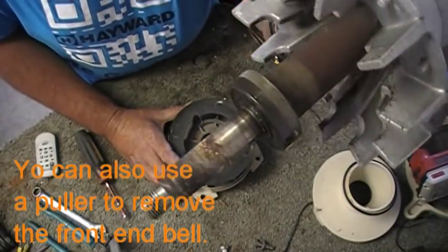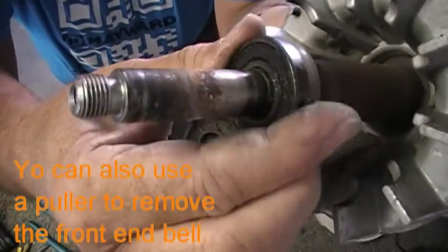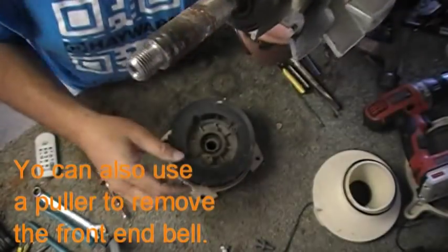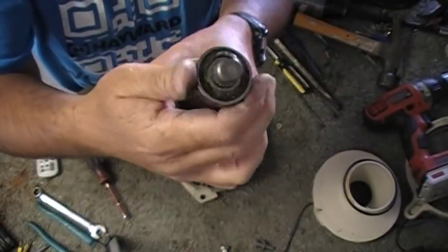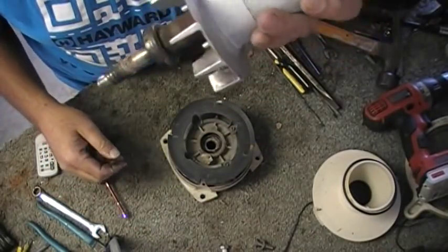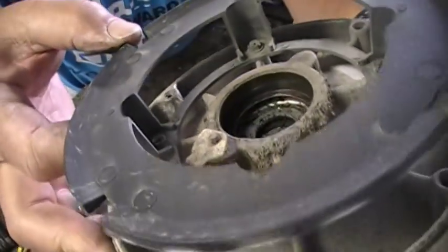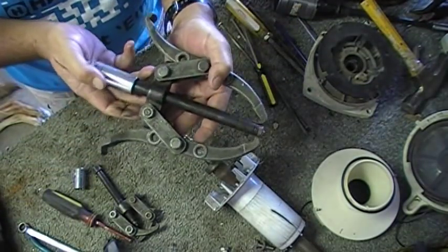So now we have the bearing — this is our culprit right here. She's just not spinning. We're going to pull this one off with a set of pullers. The back one actually feels pretty nice; it's up to you whether to replace it or not. The bell in here, we just want to make sure we clean this out. There's your pullers right there.